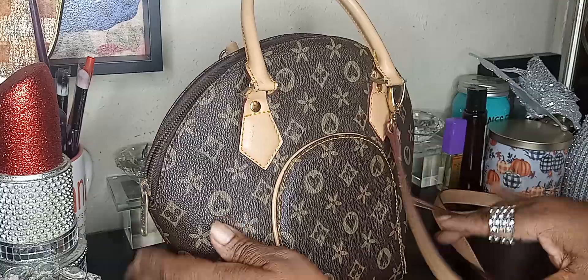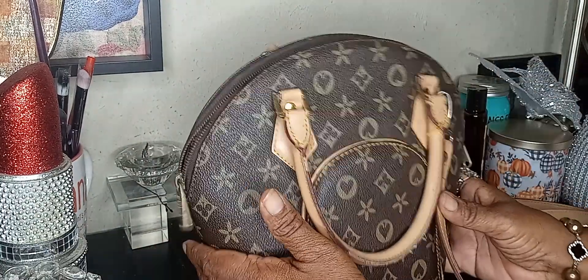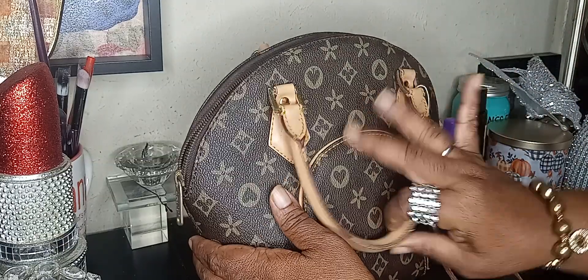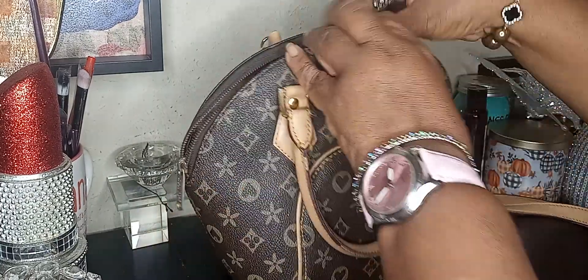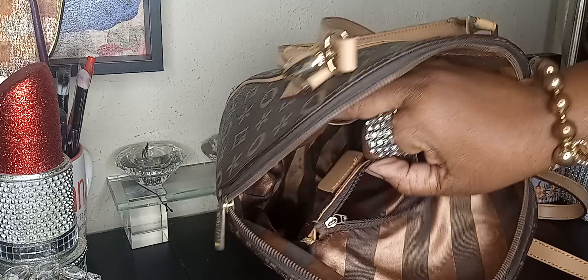I cleaned her up some when I first got her, but then she's been packed down. I just wanted to bring y'all some of my little old purses that I got from Goodwill to show y'all this month how pretty you can make a purse from Goodwill. The inside is this color, and she has two slots and a zipper.